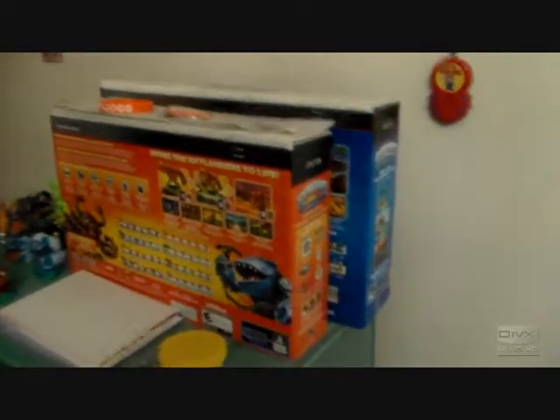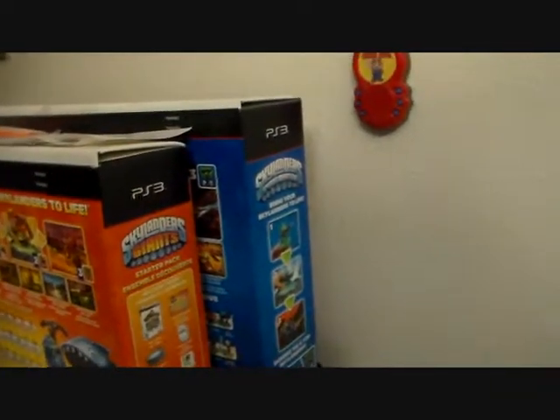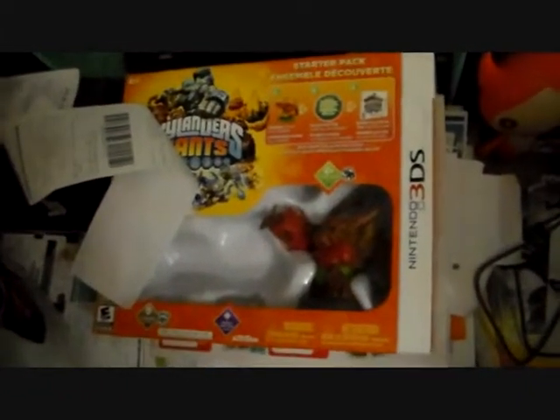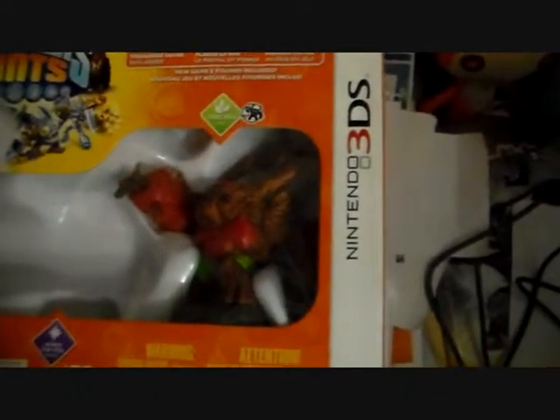Alright, so I guess we'll start with I've got a couple boxes here of the Skylanders games. And of course you've got your Spyro's Adventure and your Giants themselves. And way down here we've got the 3DS Skylander Giants box. As you can see I still have Tree Rex here in the box because I've got that other one and I don't really need a second Tree Rex.